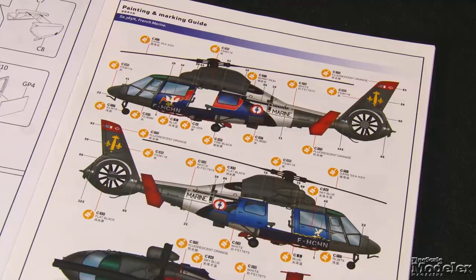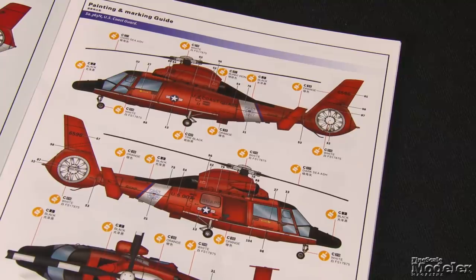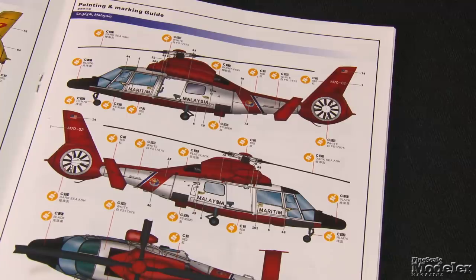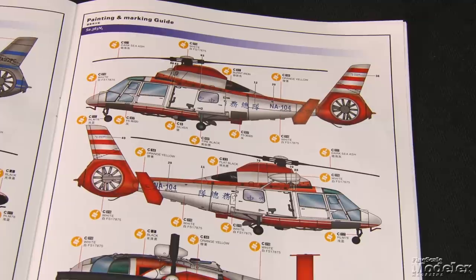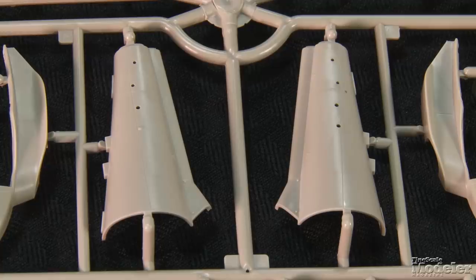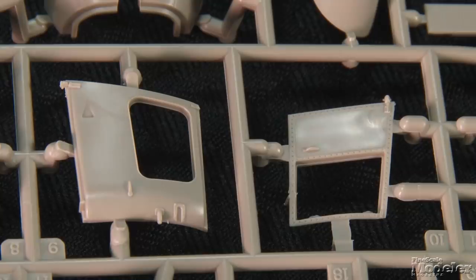Markings include an attractively marked French Navy chopper, Chinese maritime surveillance, a U.S. Coast Guard HH-65 based in Los Angeles, Dutch Coast Guard Search and Rescue, Malaysian Coast Guard, Japanese police, and Taiwanese National Airborne Service Corps. The kit's modular design means there aren't a lot of large fuselage sections, but parts like the belly and boom halves have fine recessed panel lines and rivets. There are optional side panels, vertical tails, and rear doors, but no indication of which one is appropriate for which version.